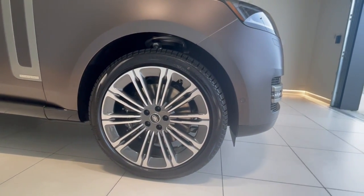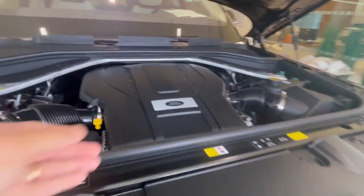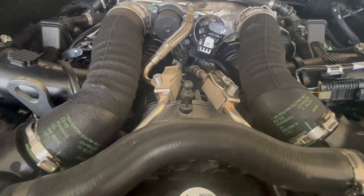There are three different heights: access height, normal ride height, and off-road height. Back to the engine — I already loosened the cover so I'm going to remove it so you can see the engine. You'll see the little nubs that hold the cover on.